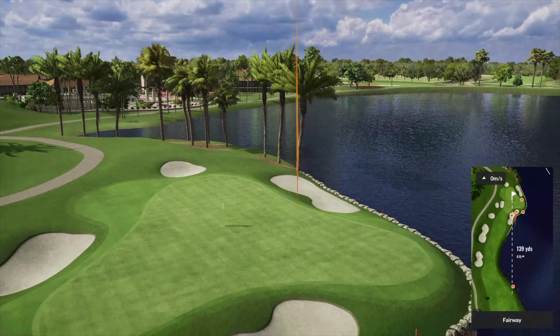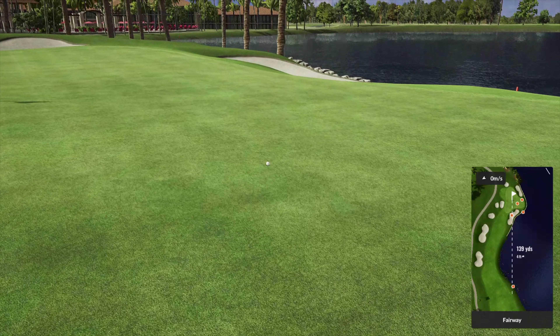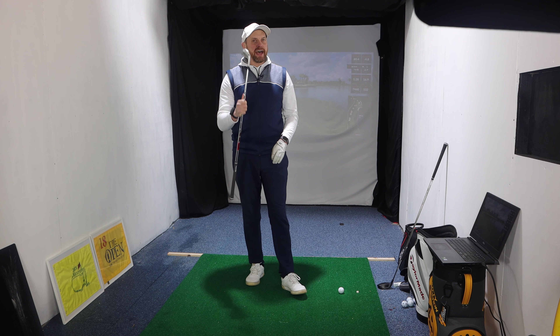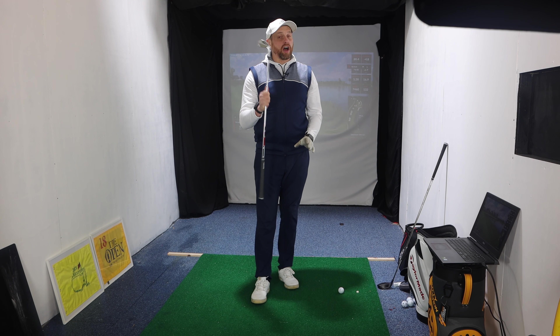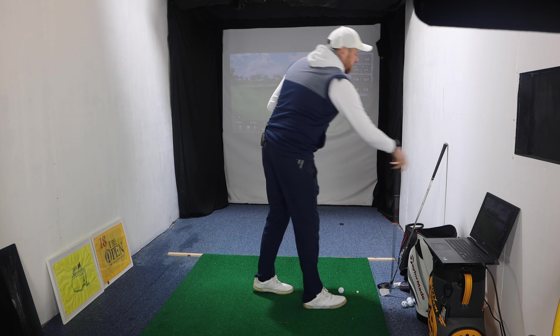The confidence you get from knowing you can stand up there and hit some greens with your irons is huge. A lot of golfers use fairway woods and hybrids, but when you get into the shorter irons, if you can't hit them it really becomes a scorecard wrecker. I've shown it works with a seven iron — now let's move on to the three wood.